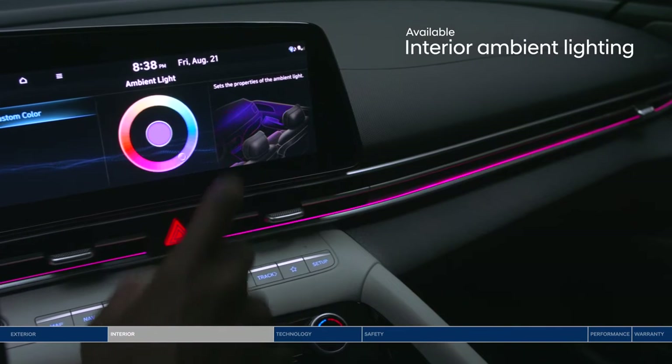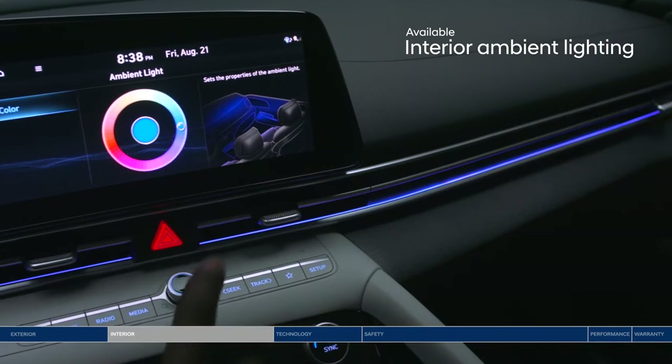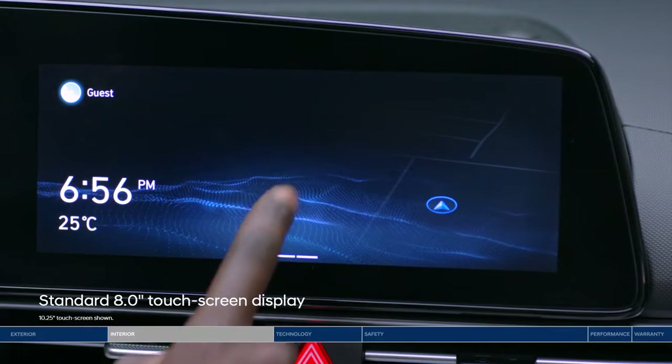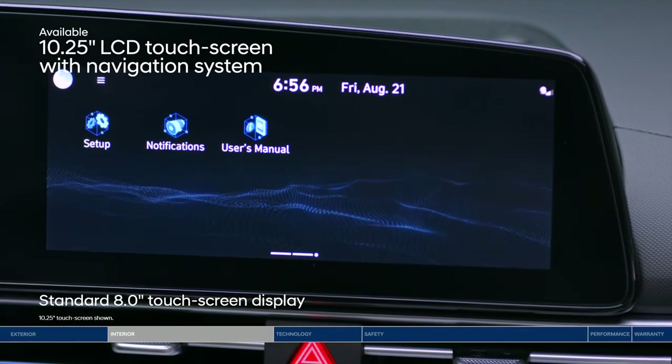Another feature you can adjust to your preference? Interior ambient lighting. 64 color choices make your drive feel one-of-a-kind. Control many of the Elantra's features through the touchscreen display.